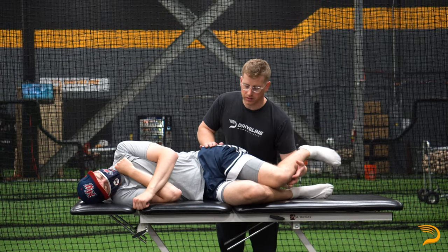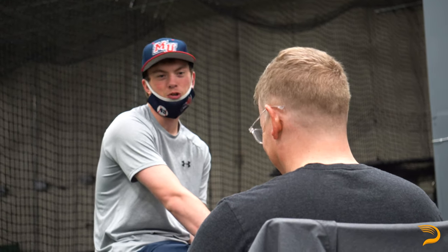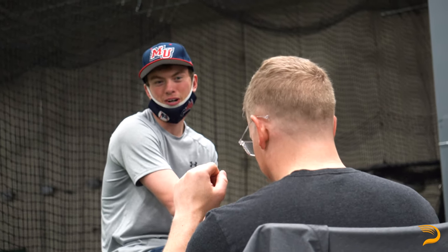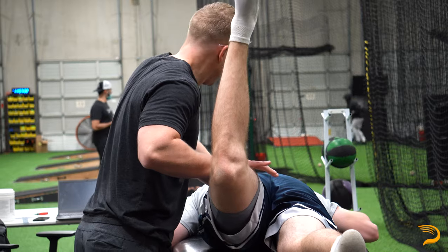The purpose of the exam is to determine if there's anything that may be limiting you on either the skill side or the high performance side during your stay at Driveline. After the exam, we'll determine if there's any type of corrective exercise or other treatments that we need to do to help you achieve your goals while you're here. We'll lay out a plan of care as far as how often you need to see me, whether it be once a week, every couple of weeks, or just a one-time visit and you should be good to go.